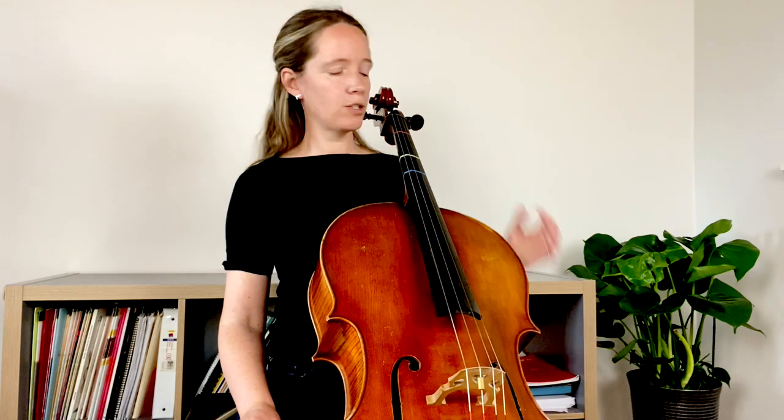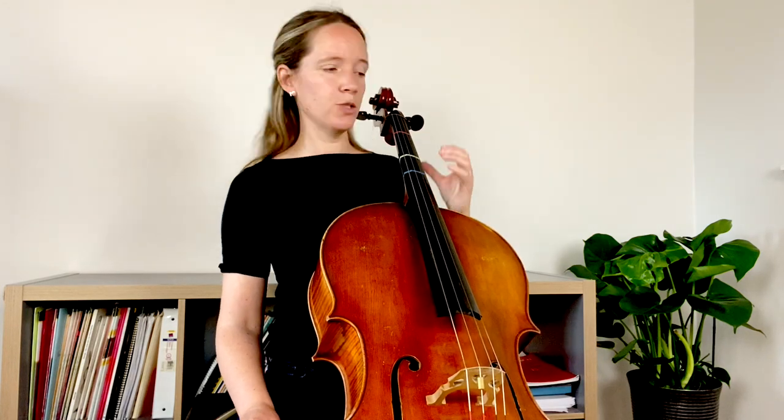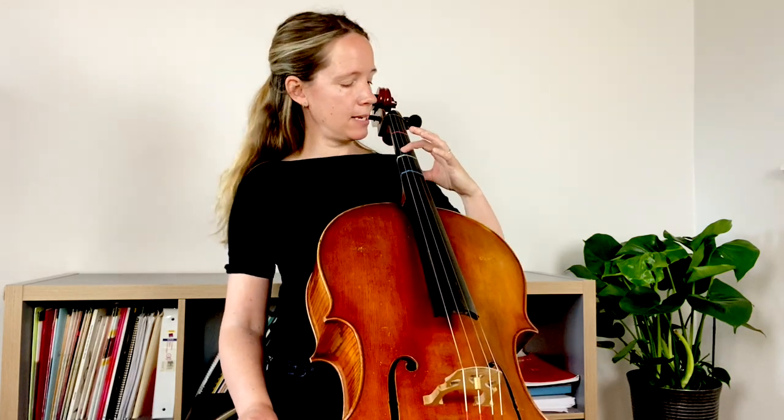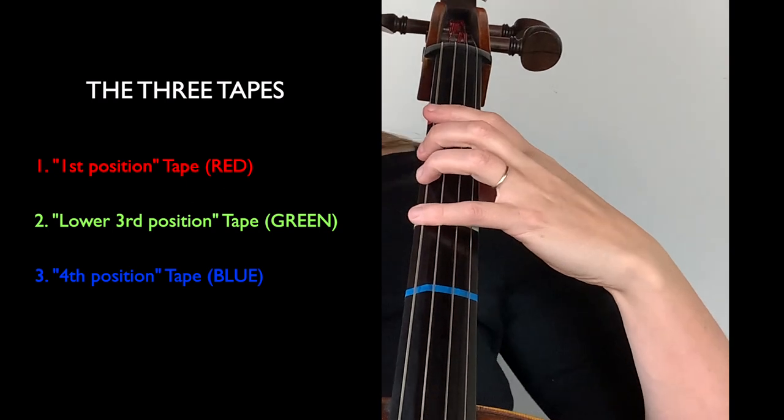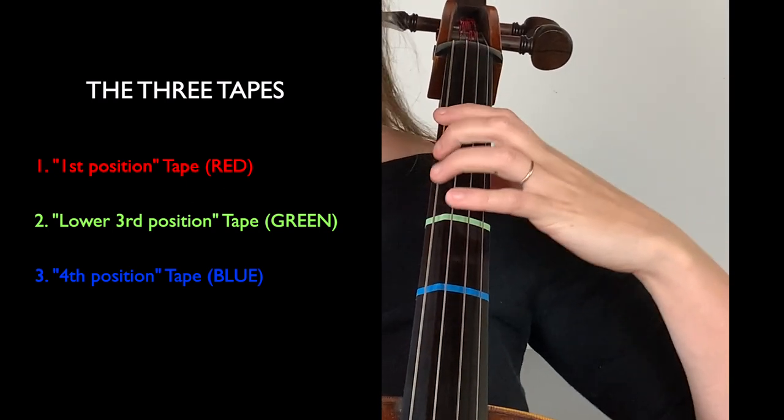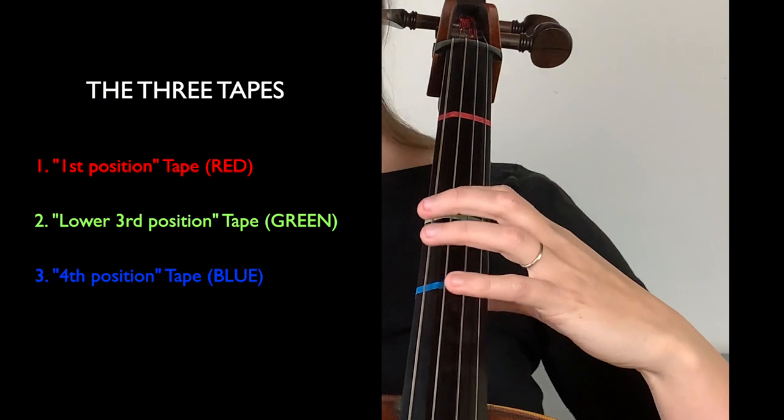You can see that these three tapes are in different colors — we've got the first in red, the second in green, and the third in blue. I think of this first tape as being my first position tape, because when I put my first finger on it I'm in first position.